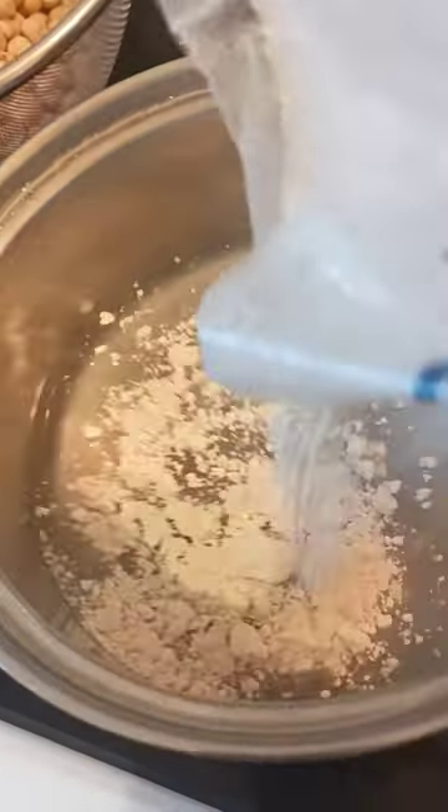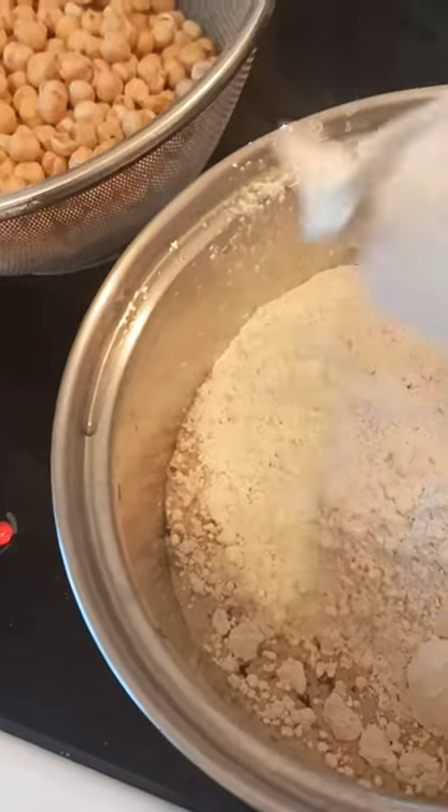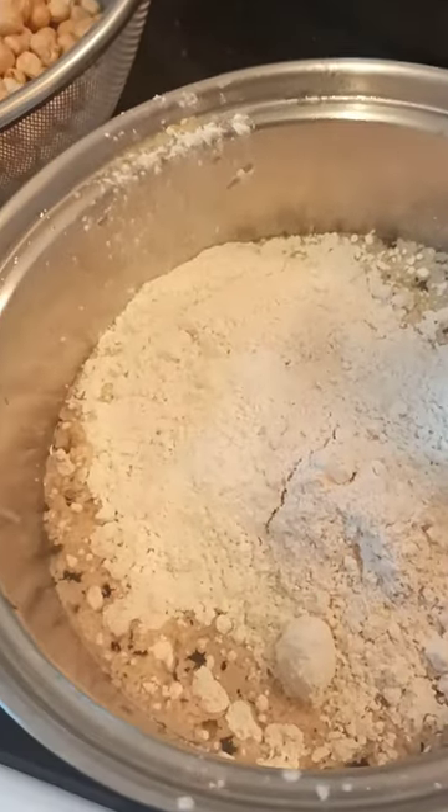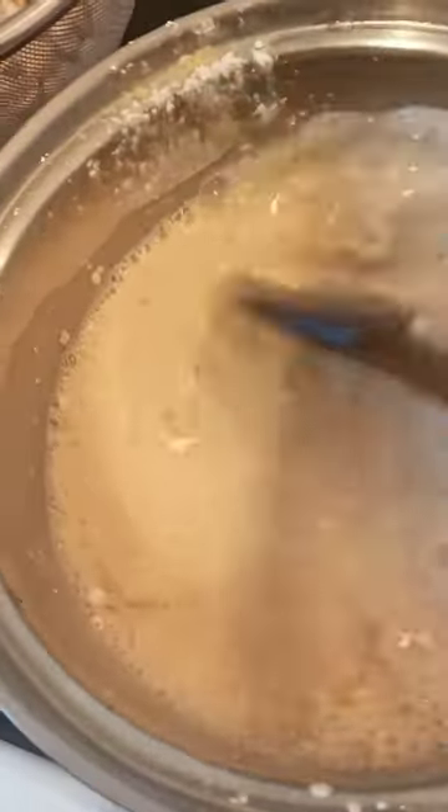First, we start by mixing it in cold water. Make sure you mix it in cold water, otherwise it will get lumps. Mix it thoroughly in cold water into a very smooth paste.